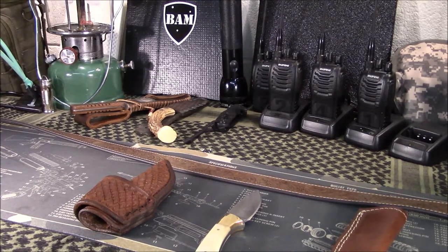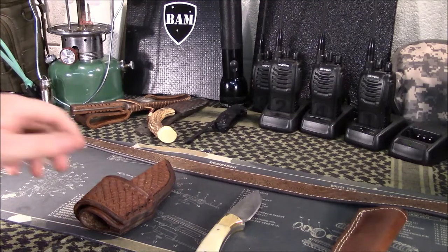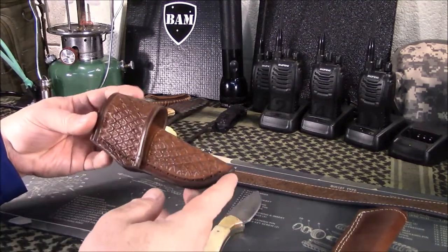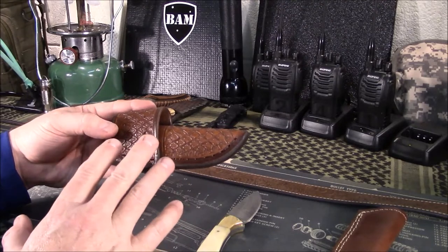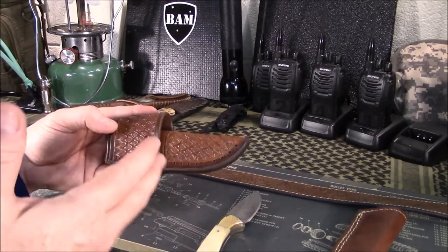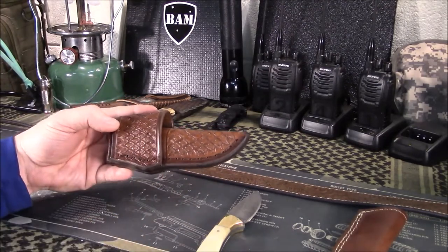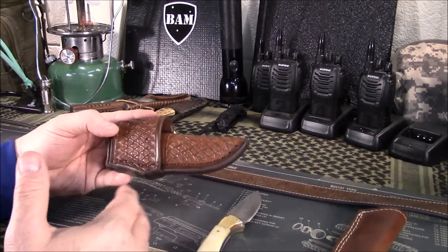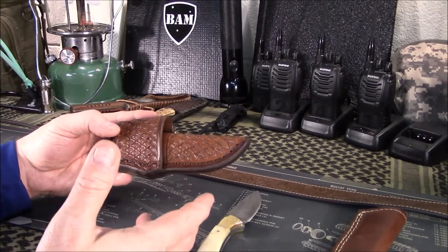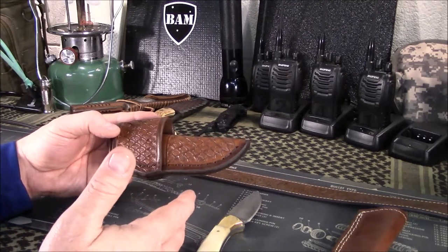By the time I shipped it back, he built it and sent it back. Now it fits great. If you're looking for a nice handcrafted leather sheath for a knife, I highly recommend going to this guy's site. You might already have a knife that he has built a sheath for. He will do custom work if you want to contact him and ask him that question.